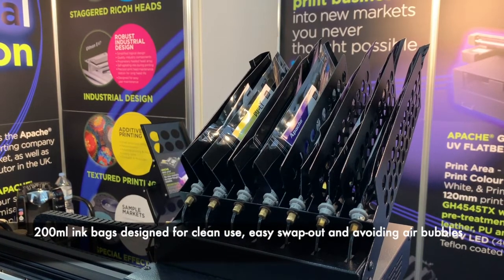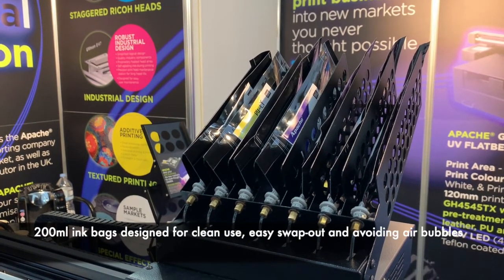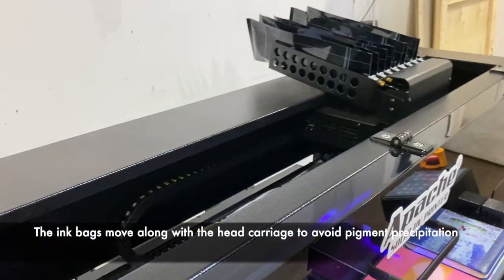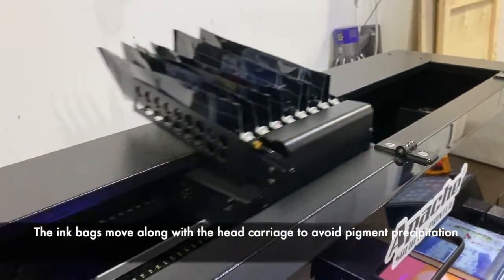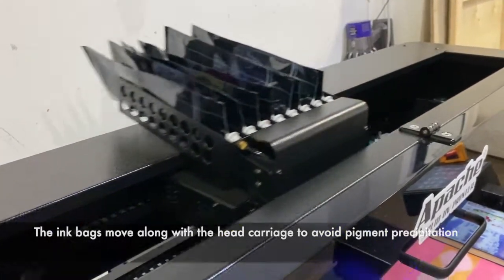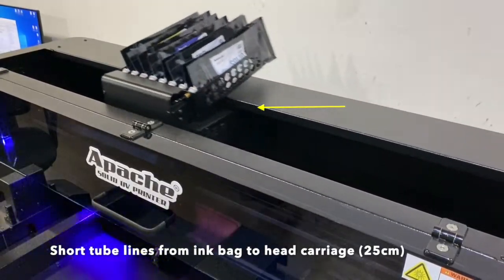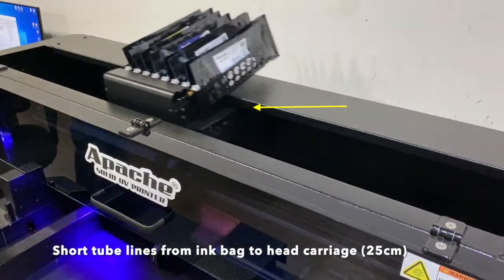The 200ml ink bag is designed for clean use, easy swap out, and avoiding air bubbles. The ink bags move along with the head carriage while printing to avoid pigment precipitation. The short tube lines from ink bag to head carriage is Apache's unique and practical design.